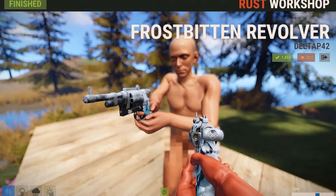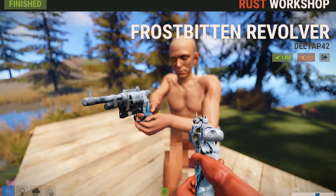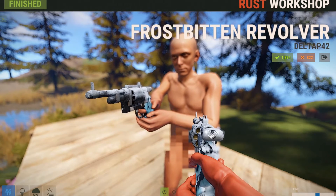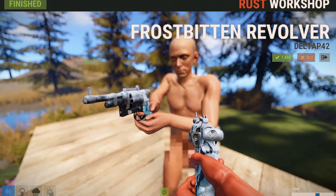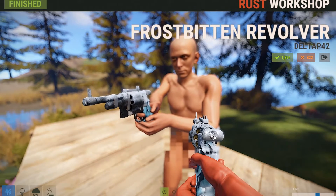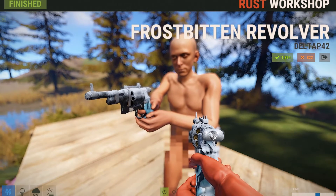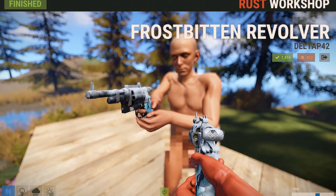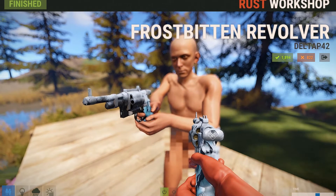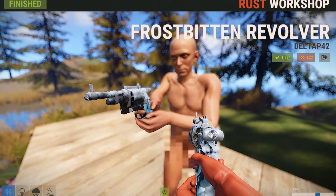This next skin is called the Frostbitten Revolver, and it's just basically a frozen revolver. Looking at it right now, the front barrel looks like it's overflowed with ice — so like if you shoot it, the gun's going to explode. Also, how is the chamber going to move when it's frozen solid? It's just a pretty cool looking skin, and anyone looking for more camouflage with a revolver in snowy regions are probably going to get this skin so they can have that extra bit of advantage.